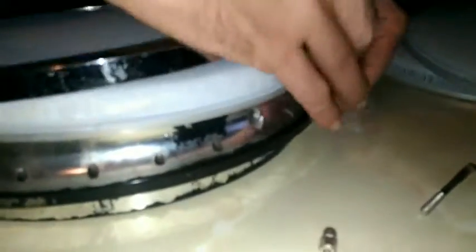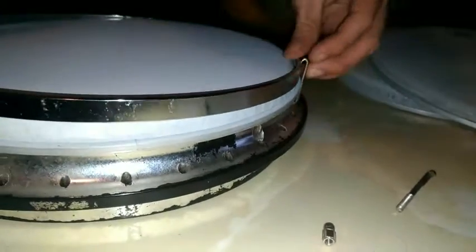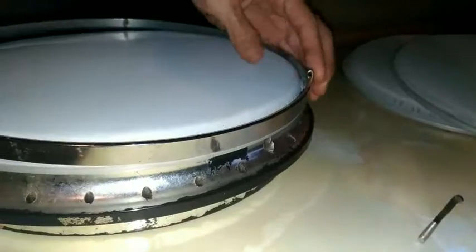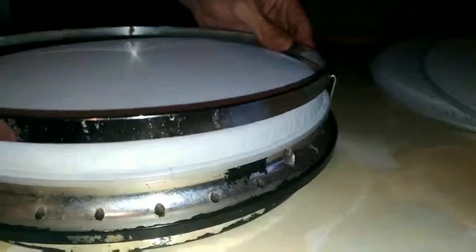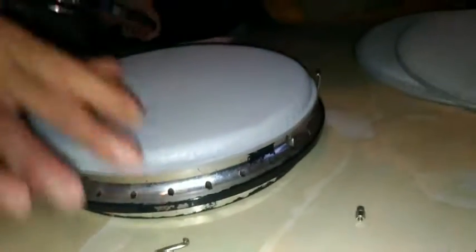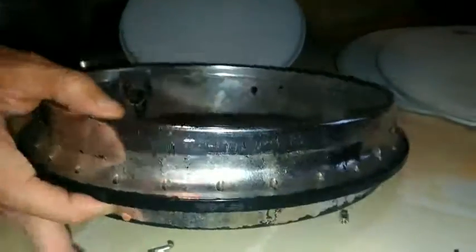It doesn't seem like that's right. It doesn't seem like these would fit — well, maybe they would. Anyway, we have a problem and these don't seem to fit. So we need to know what type of head to buy for this type of banjo. If you could help us out, thank you.